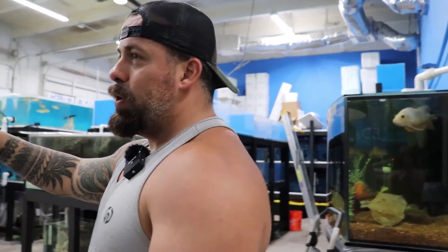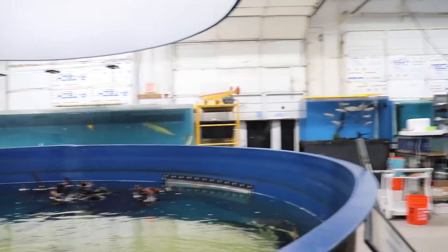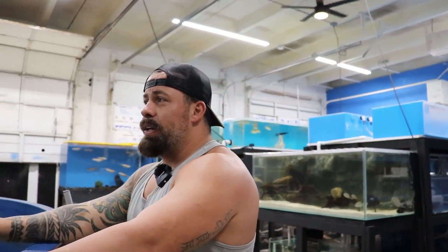Next year we've got a lot of big plans. There are a lot of reasons why we invested in this part of the store. The shop itself is not that expensive to build — a couple of tanks — but the display, the filtration, the quality of the water, that's where the money goes.